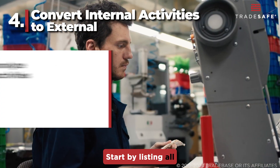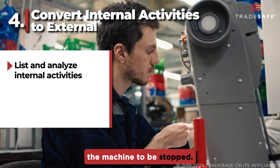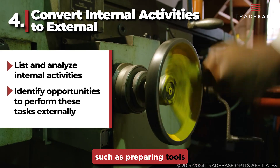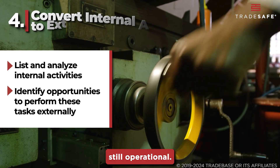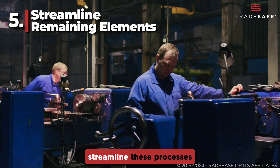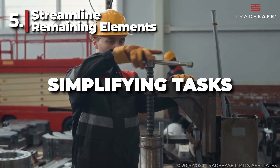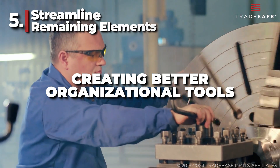Start by listing all internal activities and analyze each task to see if it truly requires the machine to be stopped. Then identify opportunities to perform these tasks externally, such as preparing tools in advance or making adjustments while the machine is still operational. For the elements that must remain internal, streamline these processes to reduce their complexity and duration. Techniques might include simplifying tasks, introducing quicker connecting components, or creating better organizational tools.